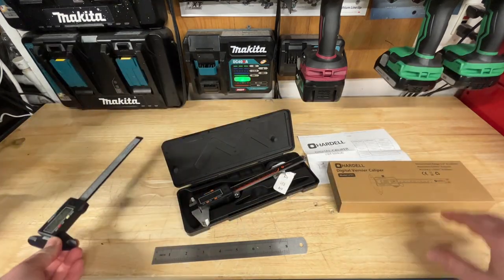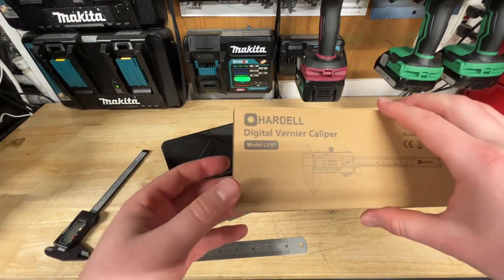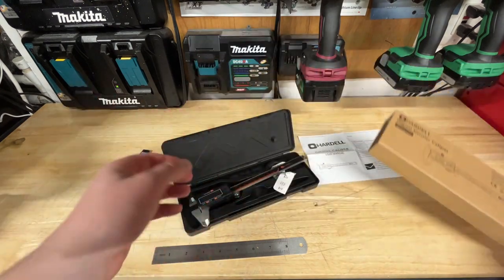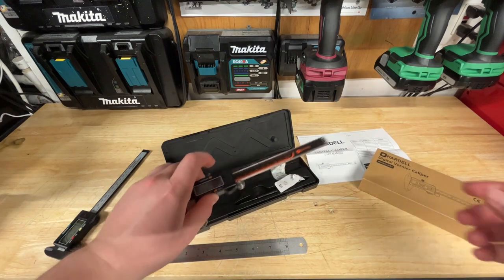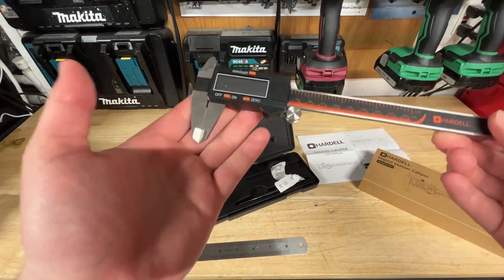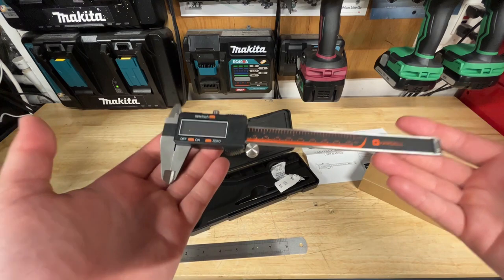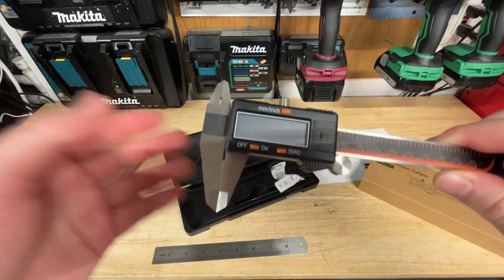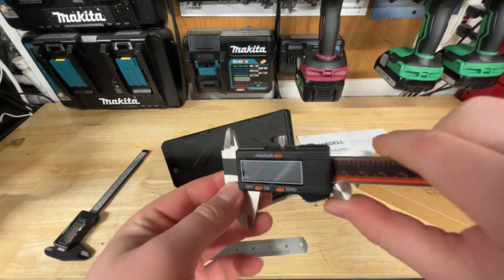A brand called Hardell actually sent me their all new caliper. It's going to be a digital caliper, model LF-01. What's cool about this thing is it's actually an all stainless steel construction. It actually has some decent heft to it, which is pretty cool. And it runs off battery, like the other one of course. It's a pretty cool little caliper.